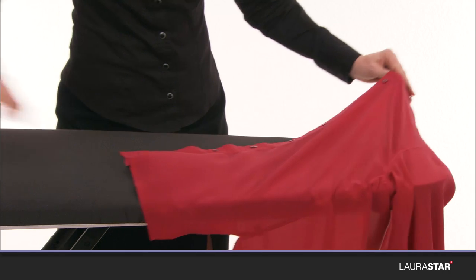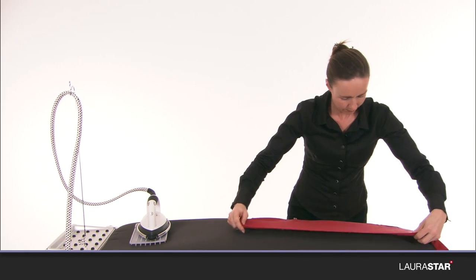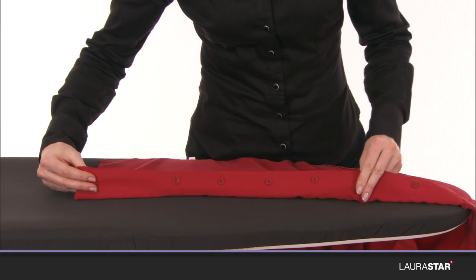Iron the list on the wrong side, while the thickness of the cover absorbs the contours of the buttons. Iron the sides.